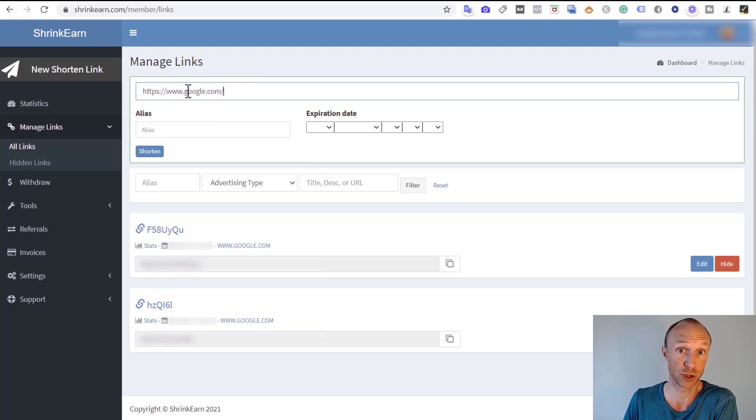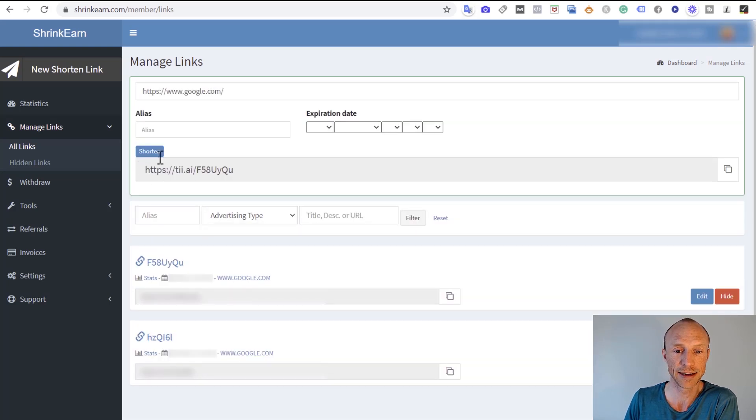You just put the URL in, optionally set an expiration date, and shorten it. You then get a shortened link to share with people, and when they click it you potentially earn. But before you jump in and start shortening links, there are a couple of things to consider: how much you can earn, what payout methods are available, and the biggest hurdle to actually earning with a site like this.